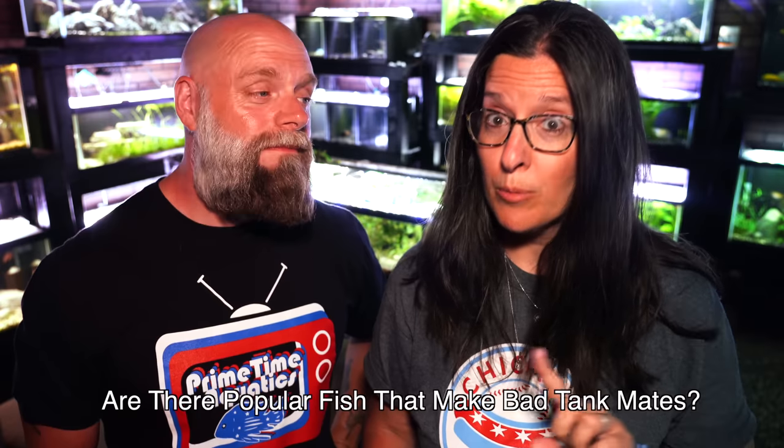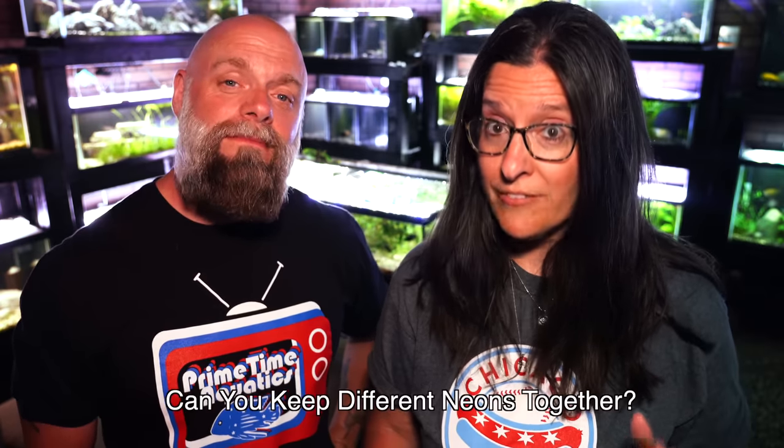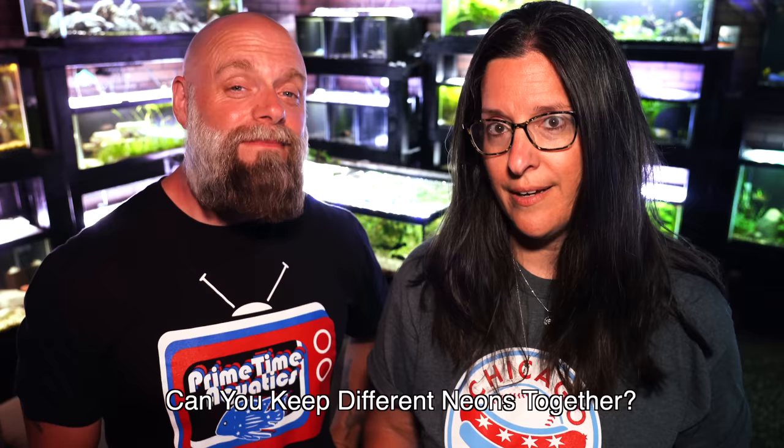Happy Monday everyone! We are doing a video on tank mates for your neon tetras, and there are a couple of questions we will also answer: one, are there fish that you probably should not keep with them, and can you in fact mix and match your neons?